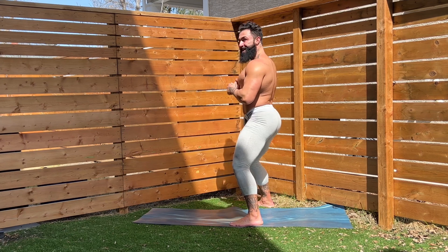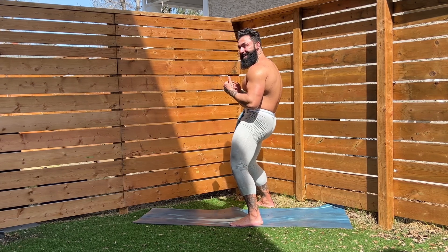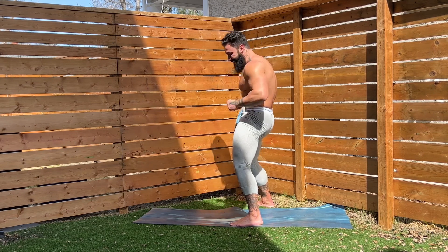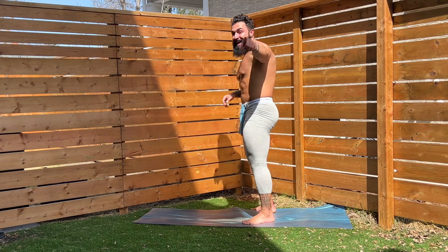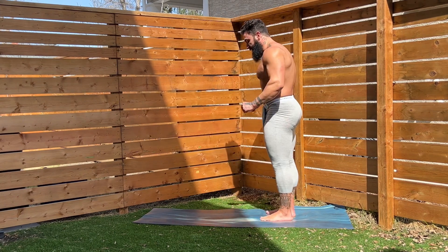Squeeze. Good. Squeeze. Good. Squeeze. Good. Two more. Two. One more — squeeze it. Shake it out. Practice that. We're going to be doing that a lot in season two of the Glute Core Workout Challenge.